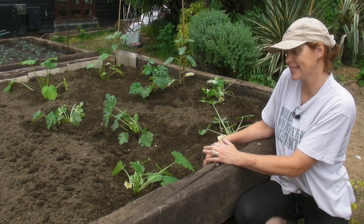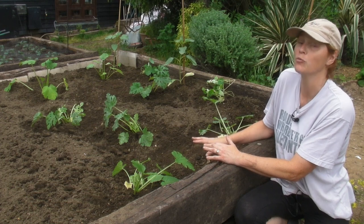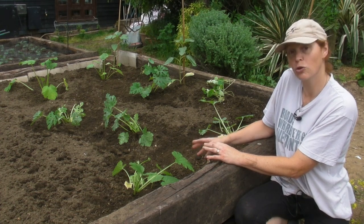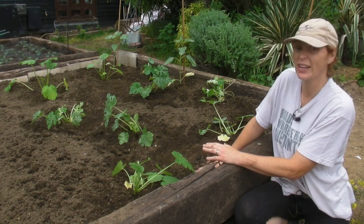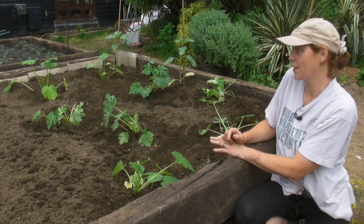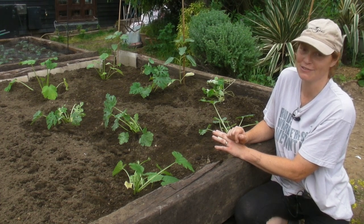All I need to do now is give them a really good water, and you will need to protect them against slugs and snails — whichever way you want to protect your plants from slugs and snails is entirely up to you, there are loads of ways. These will settle quite quickly and they'll grow quite quickly, so because the flowers are starting to form already, hopefully it won't be long before I pick the first of the courgettes — maybe four or five weeks possibly, depending on the weather. They are now in, which is really good, so I feel like I'm getting somewhere. I hope you found what I've shown you useful — I look forward to seeing you soon. Bye bye.